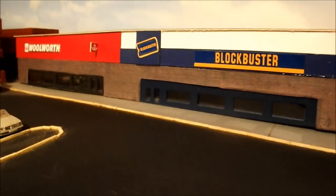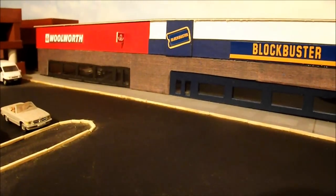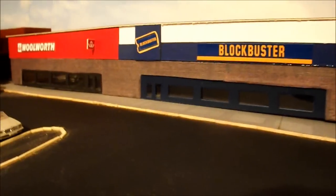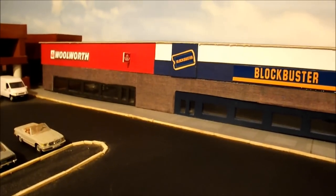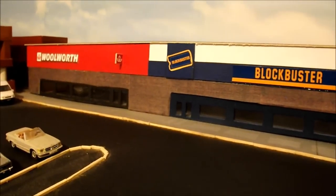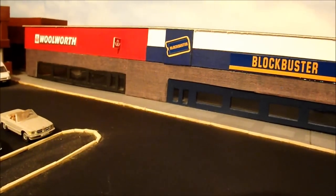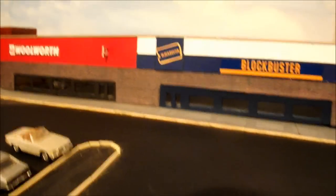My next building is Blockbuster Video and Walrus - basically one building divided into two. This was made out of card and brick paper. The images were taken off the internet, which are readily available and free. You save them onto your desktop, create a file for your layout's images, then when you're ready you can resize them, crop them and reprint them. Again, these are all stores I've taken from the 80s.